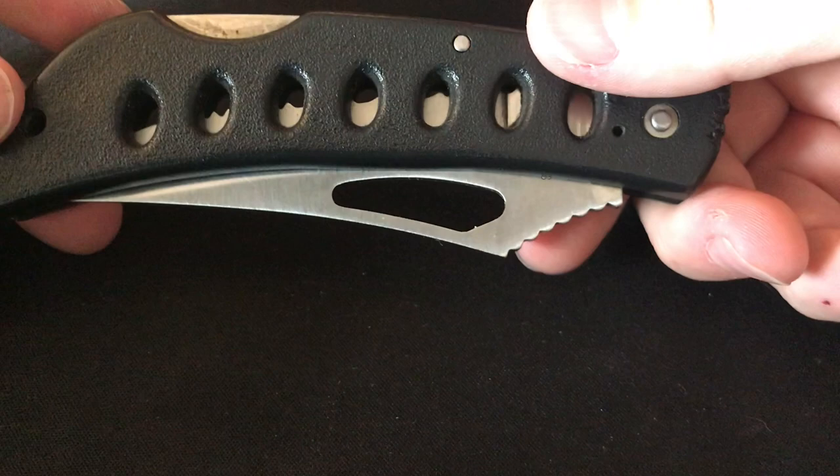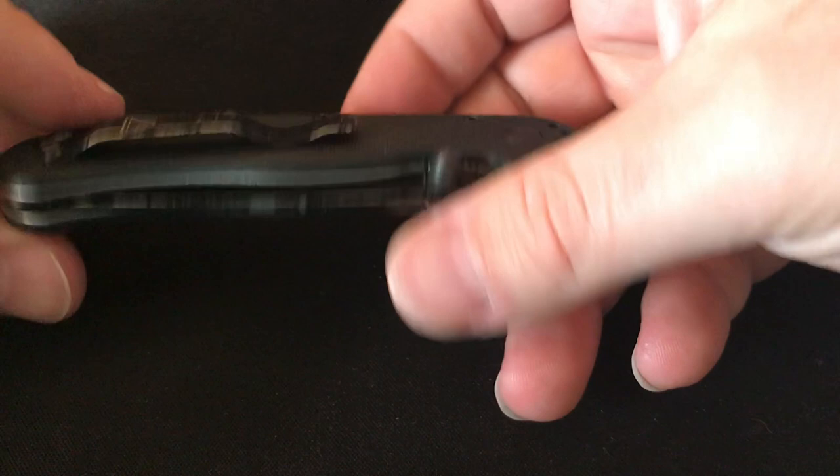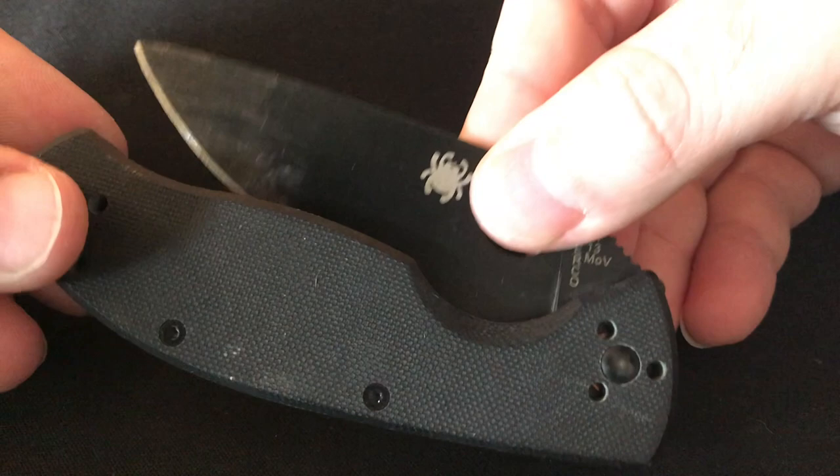I've already shown this one on the channel so I'm not going to spend too much time — this is the Ontario RAT Model 2, one of my all-time favorite EDC knives.